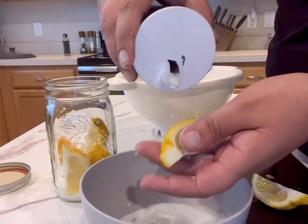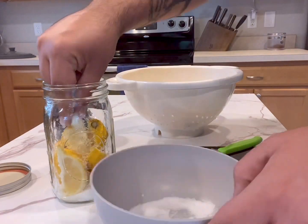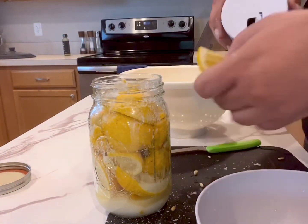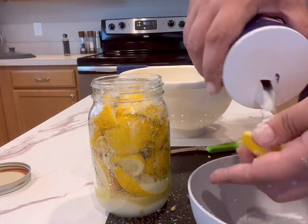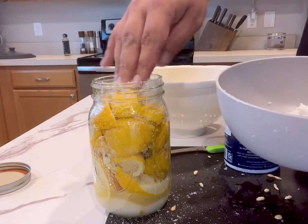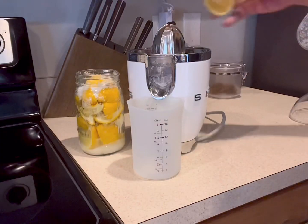You're going to want to fill the entire jar up all the way, and when you don't think there's any room left, you'll probably add one more lemon. Push the lemons down so they start releasing their juice into the salt, and really pack that jar as tight as possible. Add whatever remaining salt fell into the bowl into the jar as well.